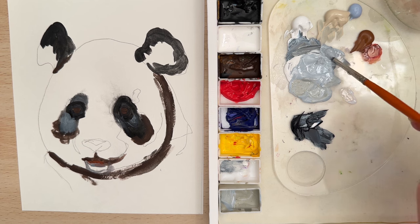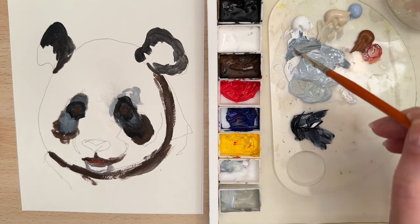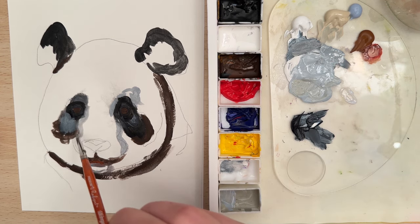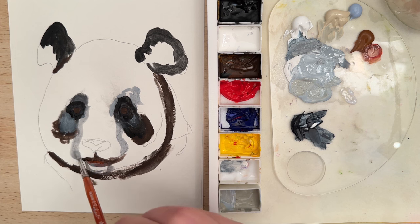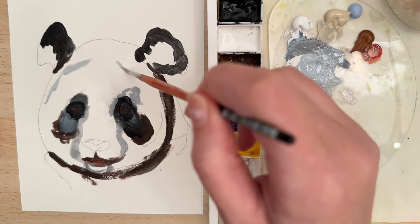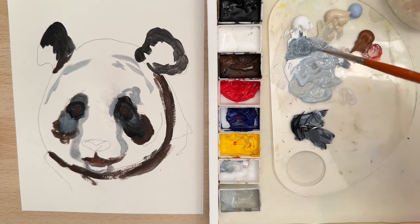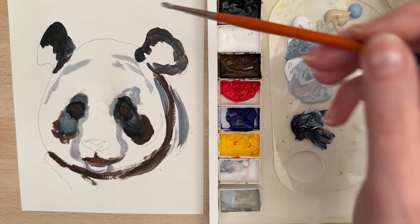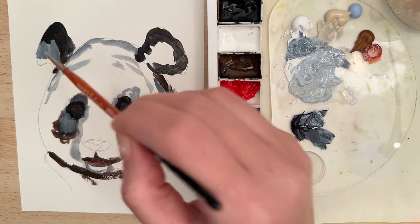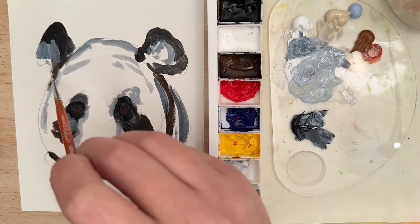Let's take more of that titanium white and Payne's Gray to add a little bit of shadow around the face. You can come up here and add a little bit of shadow. Grab a little bit more Payne's Gray and mix it in — I want sort of a dark shadow color that we can put in the ears as well. I'm just trying to build form.